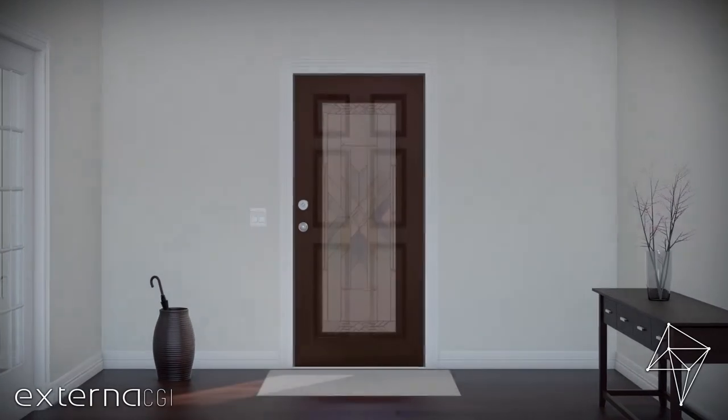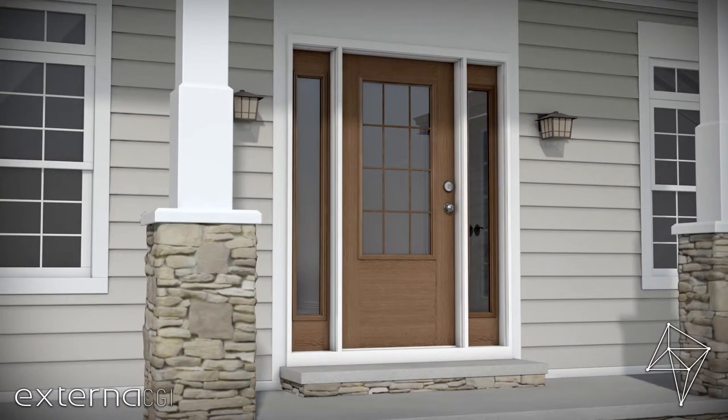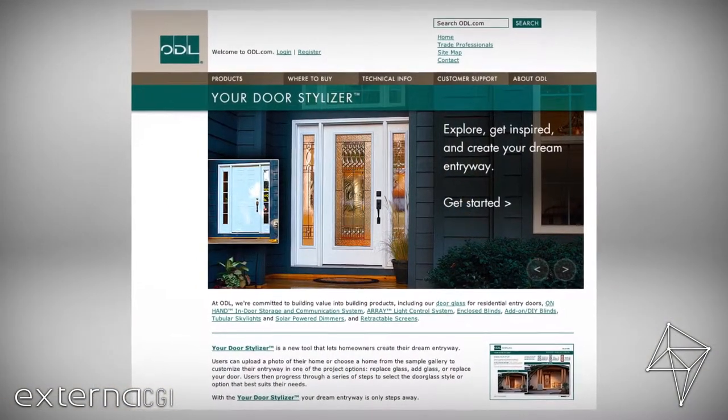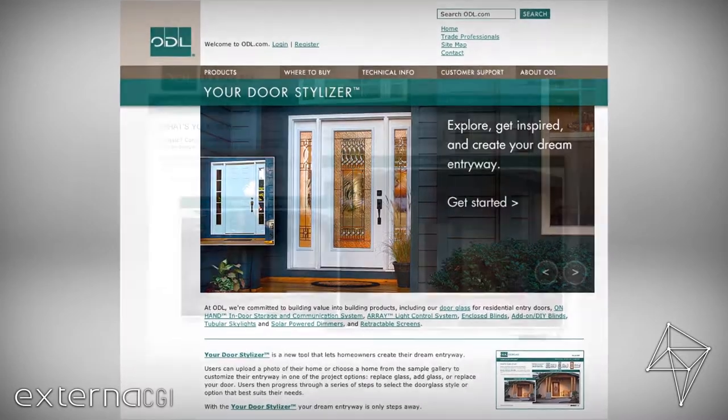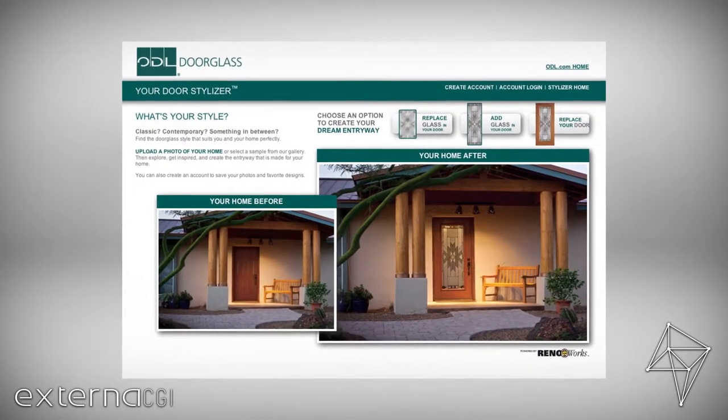Our handcrafted door glass can also brighten your entryway without compromising your privacy. Explore your door stylizer at ODL.com. It's designed to help you visualize how our wide range of entryway glass styles and options will appear in your home.